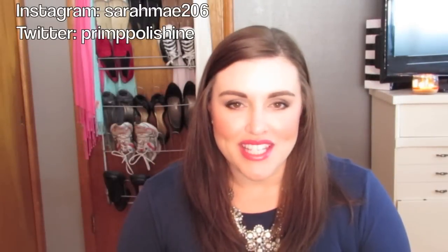Welcome back to my channel. Today I have a tutorial for you using the Balm's Meet Matte Nude Palette. This was requested by a subscriber of mine and I was supposed to get this up last month, but I totally spaced, so I thought I would start March off with my first tutorial.